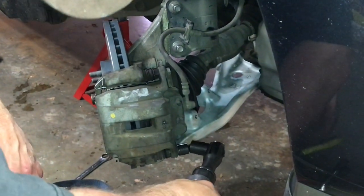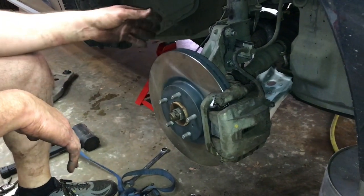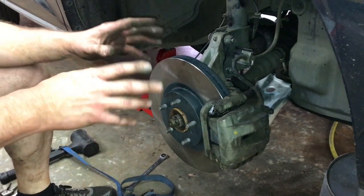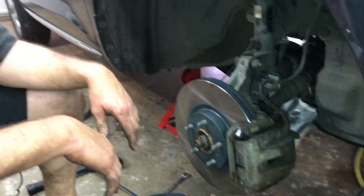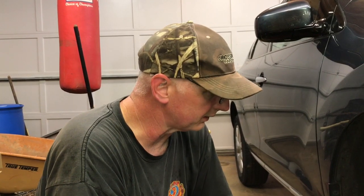That just about does it — we've got the brakes back intact and everything with the new parts. That pretty much wraps it up on how to replace a lower control arm on a 2011 Nissan Murano. All that's left is to put the tire back on, torque it down, and take it for a test drive. Don't forget to like, comment, and subscribe. I've also written a fitness book available on Amazon — link will be down below. Have a wonderful day and come back to see us!